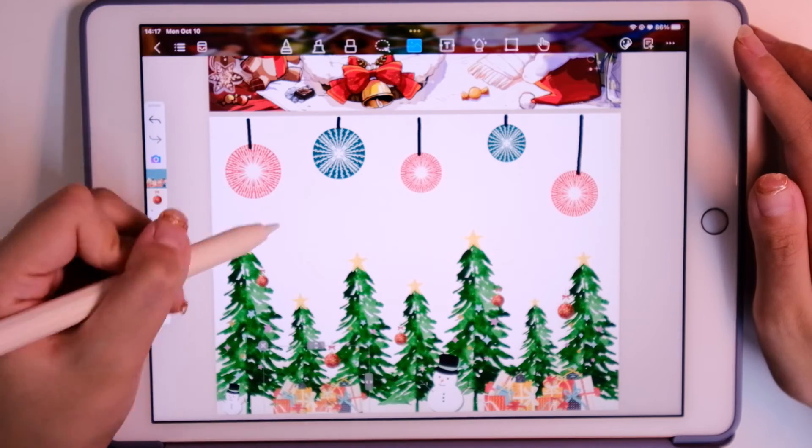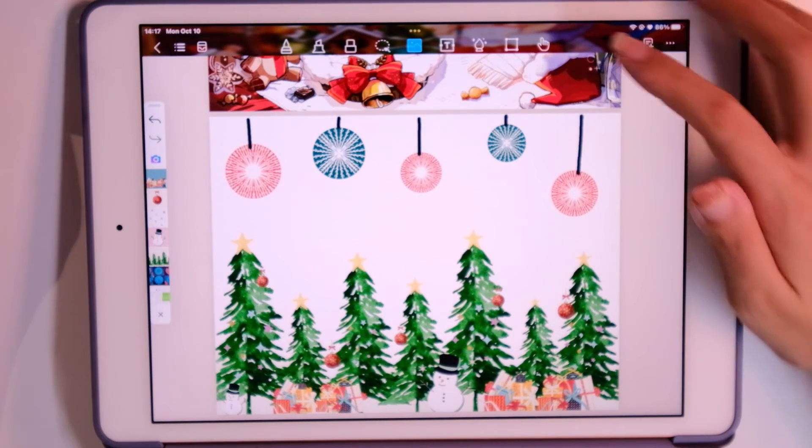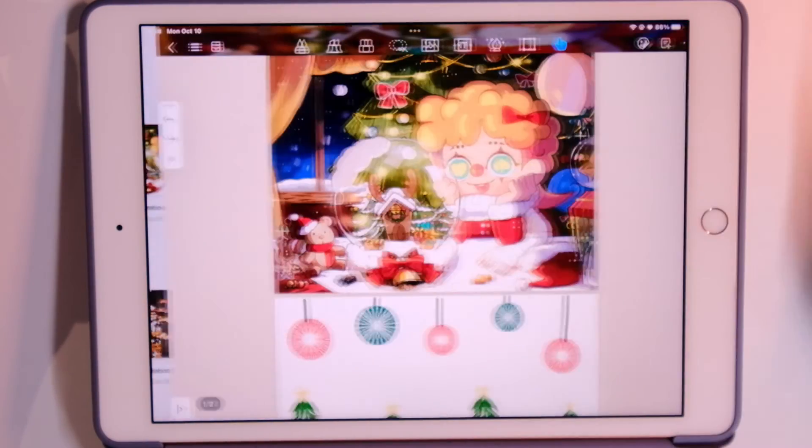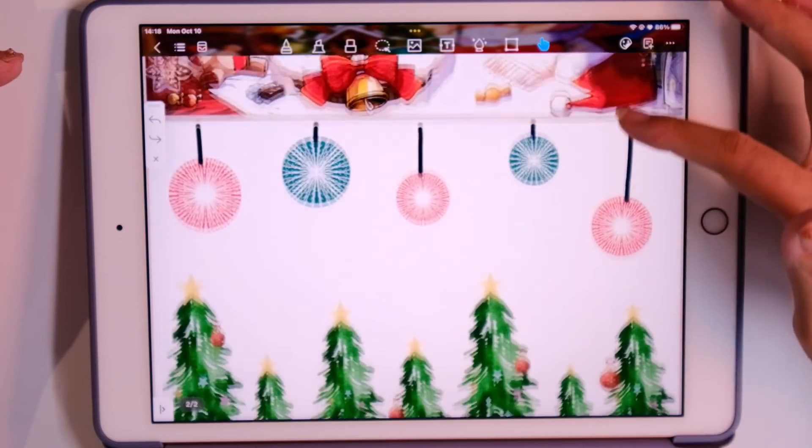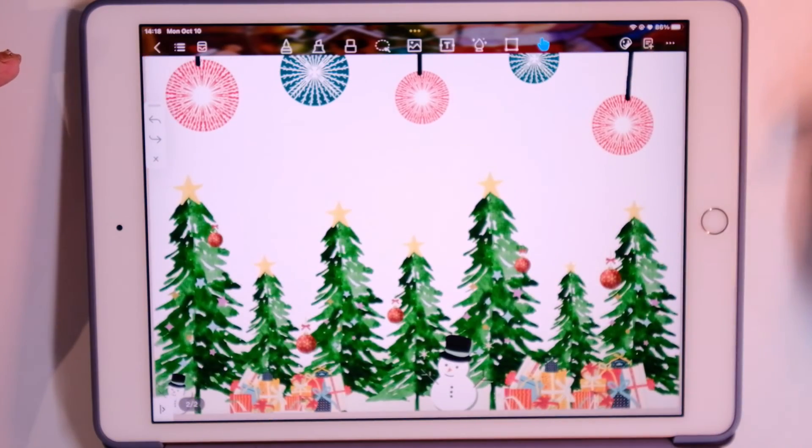And that's it — that's our Christmas digital journal! Hope you guys enjoy. Just try it on Kilo Notes. Bye!